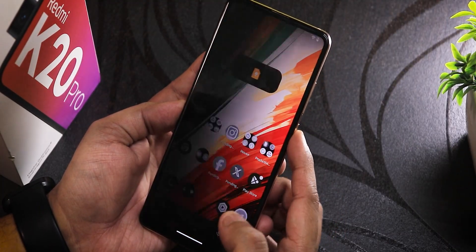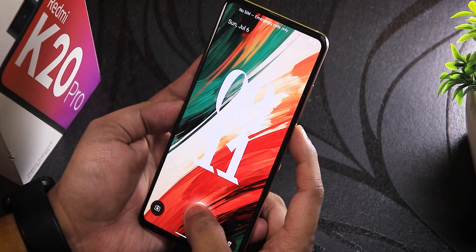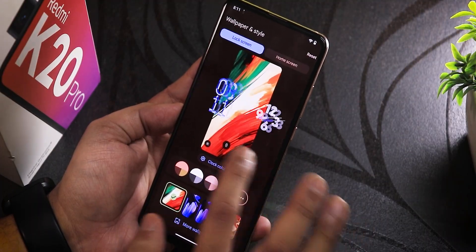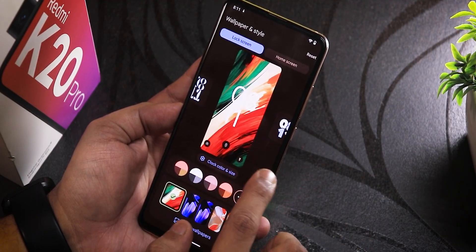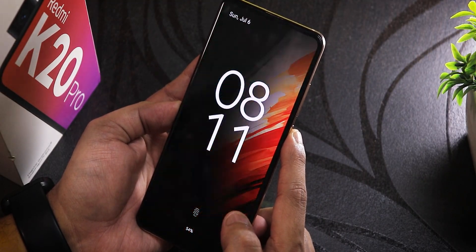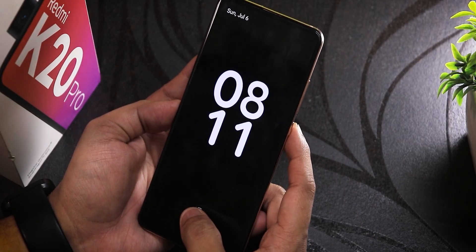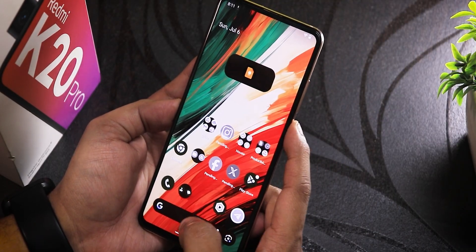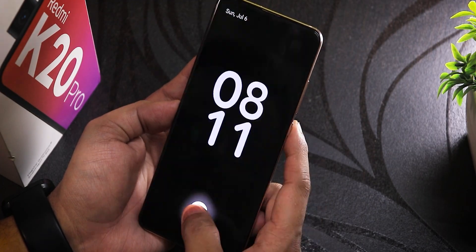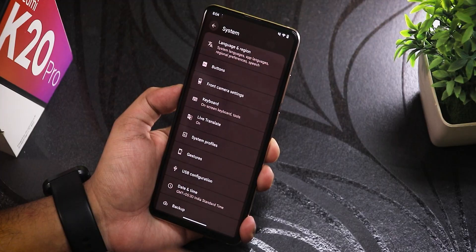Let me enable the always-on display and check the animations. It looks sleek — different clocks to choose from. This appears to be the Android 16 style clock. The unlock animation from the always-on display looks really clean and smooth.